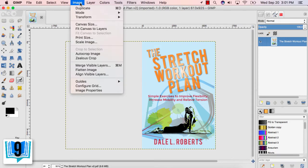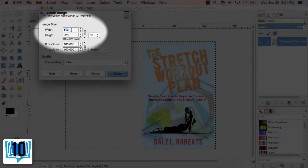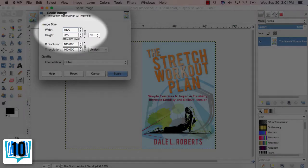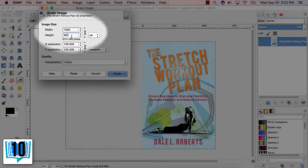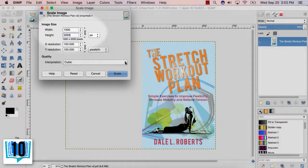Step 9: Click the Image tab again and choose the Scale Image option in the dropdown. Step 10: Adjust the width to a minimum of 1500 pixels, since most self-publishing platforms prefer an e-book cover image that way. Make sure the chain is linked between width and height to scale your image and keep it looking clean. Then click the Scale button.